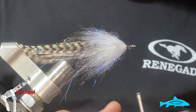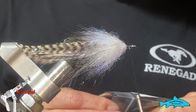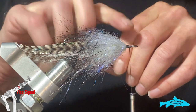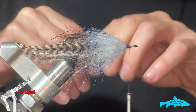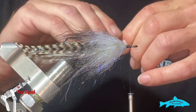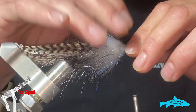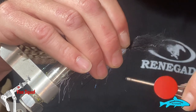The next step is we're going to take some predator dubbing. I'm using black and white — I'm going to take a decent amount of this. We're going to need it. Get it the length you want; basically about twice the length we want. Work with it, stack it, get it the way you want it. I'm just going to put a few wraps.